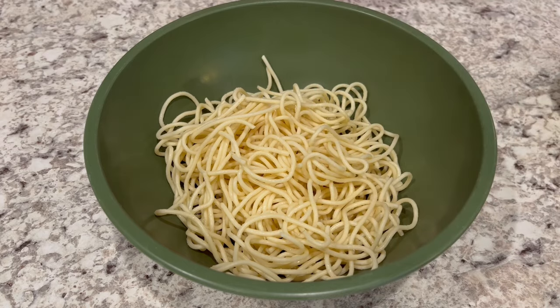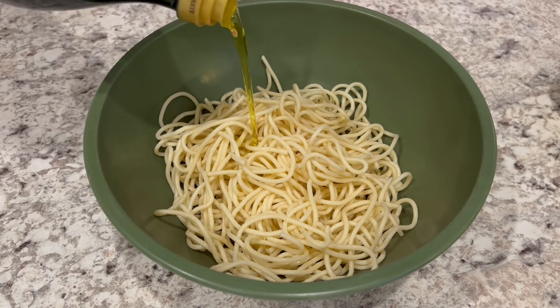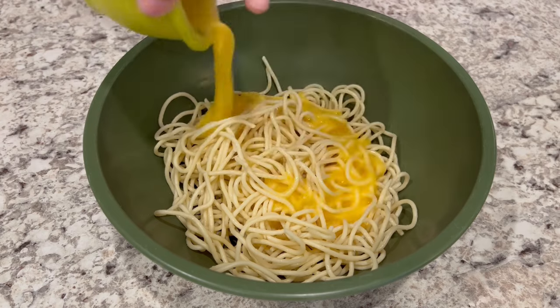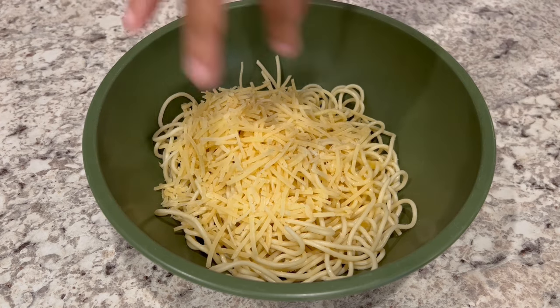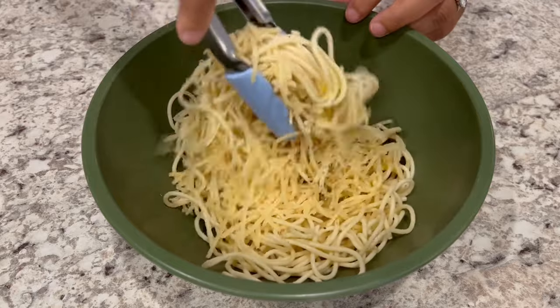I've got my pasta in a large bowl. The first thing I'm doing is adding a couple of tablespoons of olive oil to it. Next I'm adding in my beaten eggs and my parmesan cheese, and I'm adding in a little bit of salt and pepper, and I'm just going to give it a good toss.